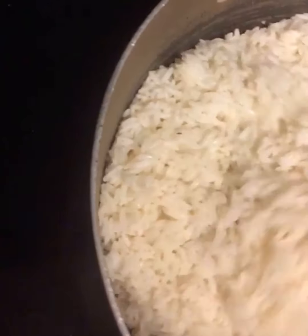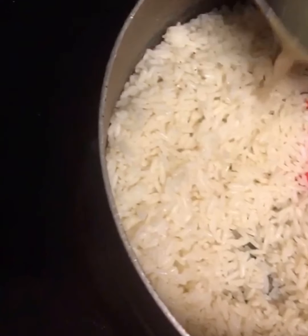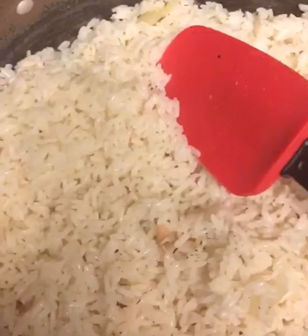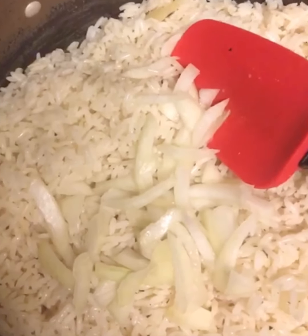Some people use chicken broth but you can use normal water — I'm just gonna use the salmon broth. In the pan you can decide to put your butter and fry everything before you add the rice, or you can also just add it straight. I'll go ahead and have mine like this — I'll put the onion in.